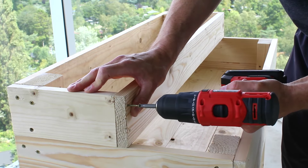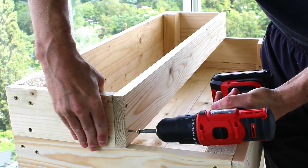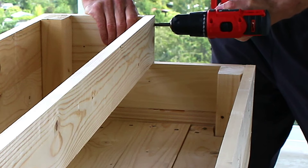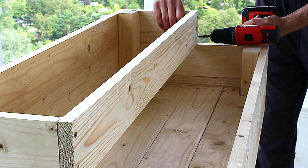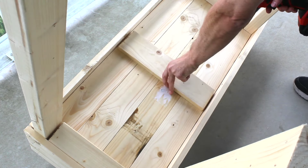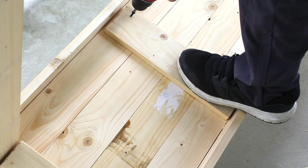Next, I'll attach the front top board with a few pre-drilled screws. For a little additional support underneath, I'll add on a board in the middle.